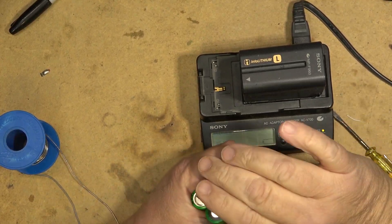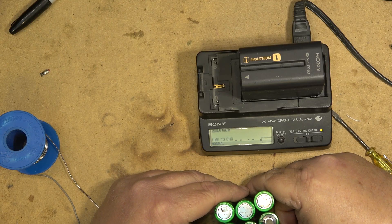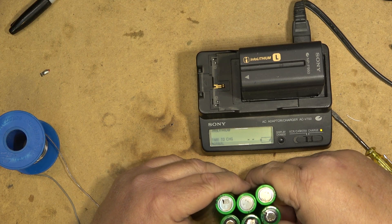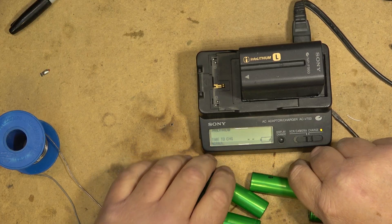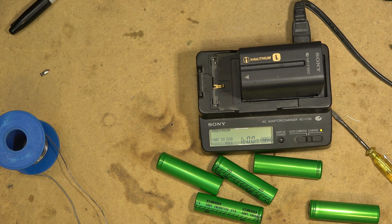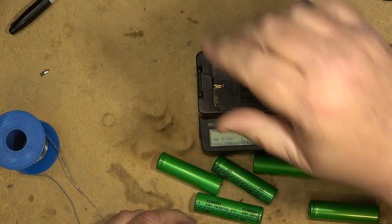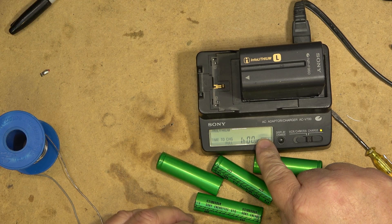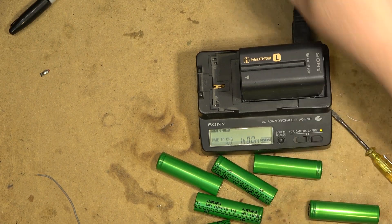Basically what happened is because these old cells were not taking any current at all, when the charger tried to put a charge into them there was no voltage whatsoever — that's what caused the warning. These cells are shot beyond any repair. It's showing one hour to charge — they're almost charged. Within one hour it will have a full charge. If I take this battery and put it onto a camcorder, it will work.